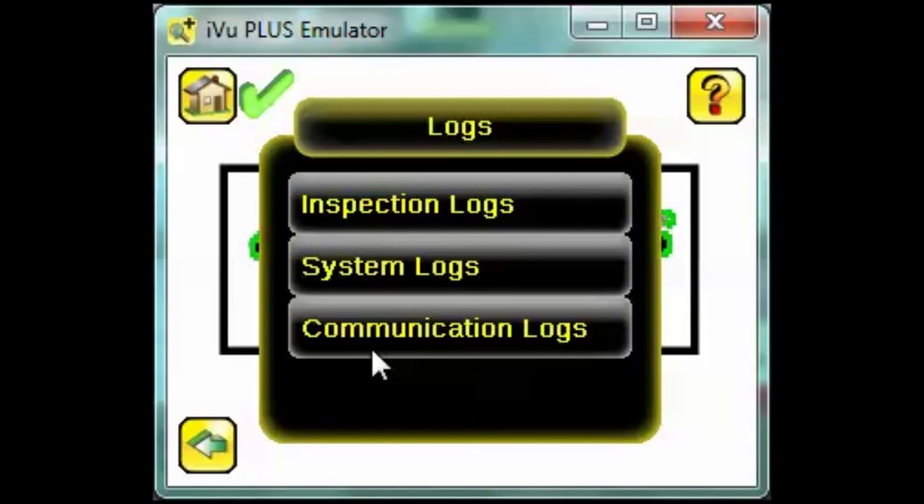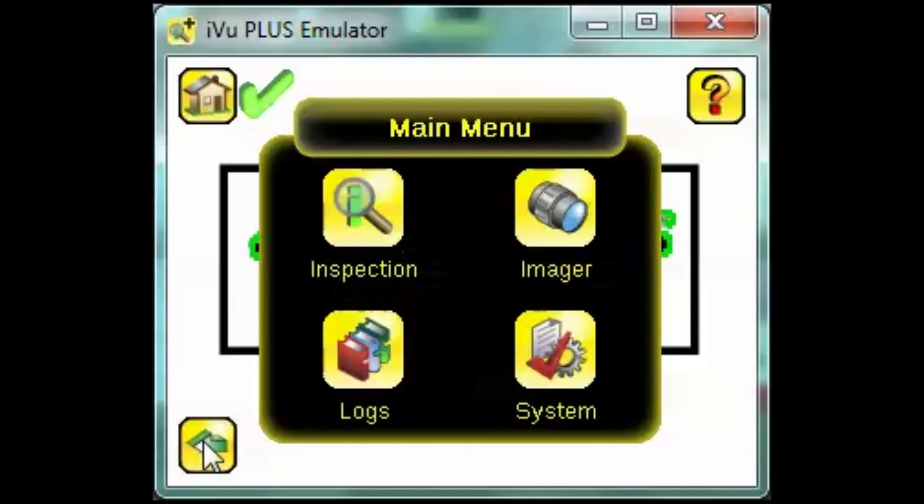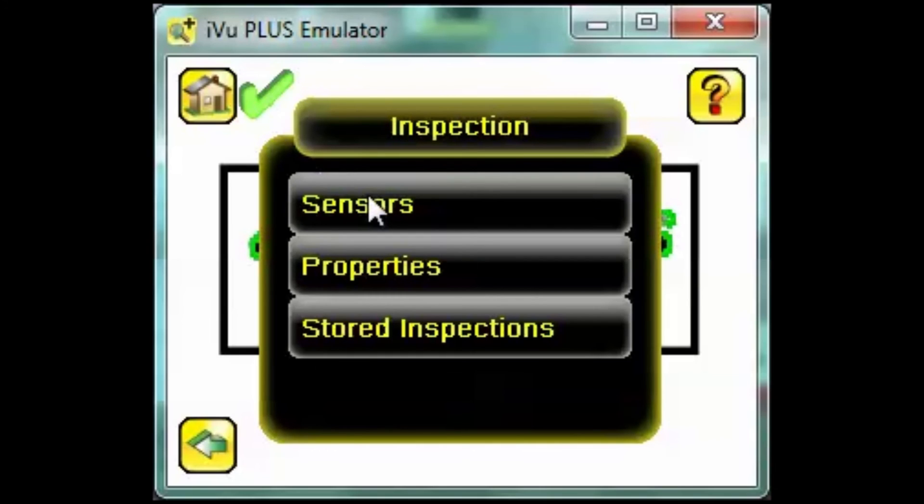Through the Logs menu we access records of past inspections and system performance. Inspection is where we set up and manage the up to 30 individual inspections we can store on an iView Plus. Thank you for watching this Banner video tutorial.